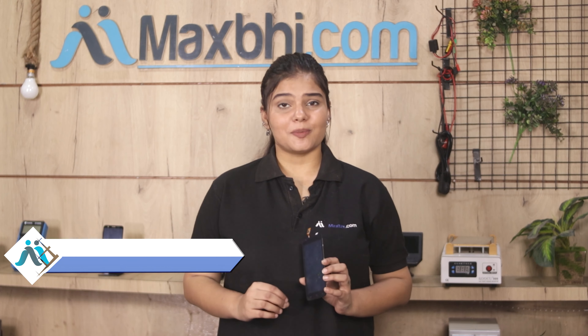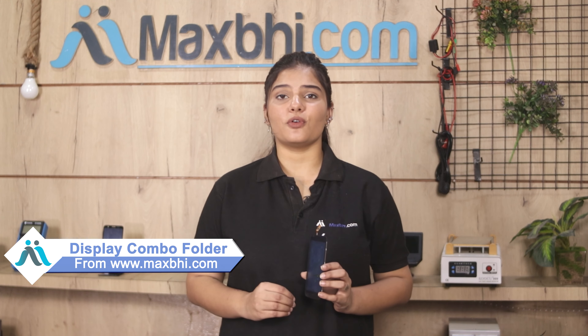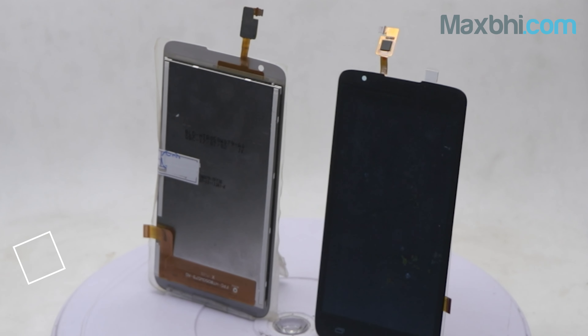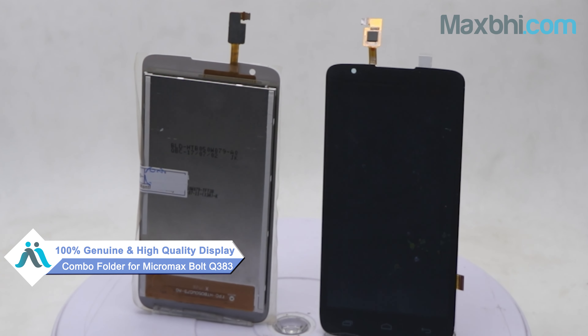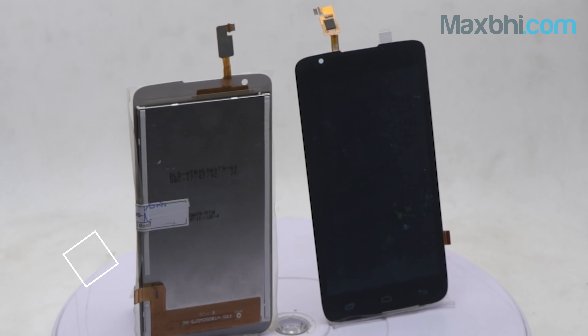Yes friends, you can buy our new Micromax Bolt Q383 display combo folder for your phone. This display combo folder is a 100% genuine quality product which works similar to your original product with a perfect fit for your Micromax Bolt Q383.